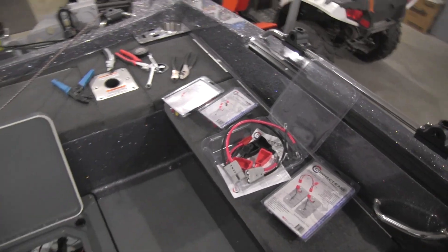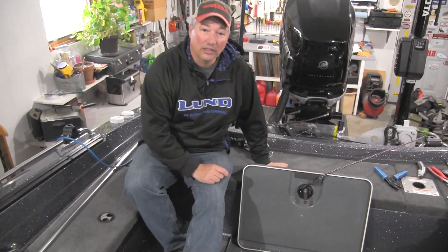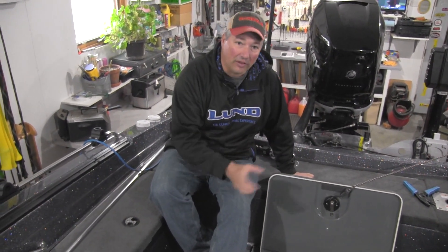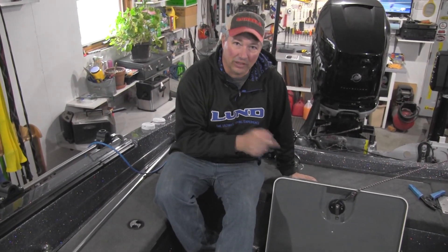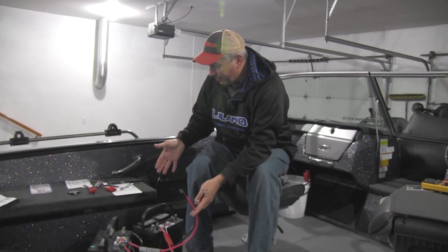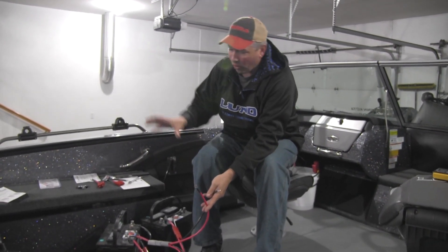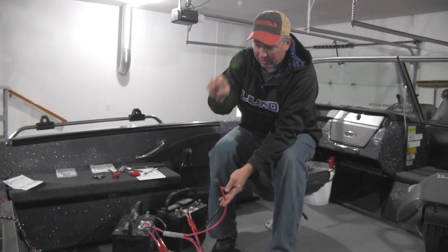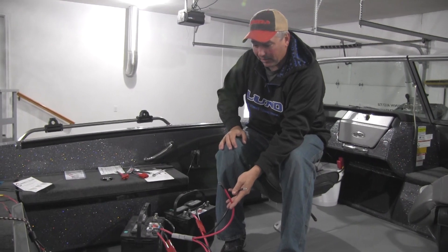When we're all done, trust me, this is not going to look like it does right now. So stick around for a few minutes. We're going to take these batteries out, get organized, get everything put in, and show you what it looks like when we're done. So what we did is we took the time to build our little ConnectEase system before we drop the batteries in there and start trying to make head or sense of all that spaghetti mess of wires.